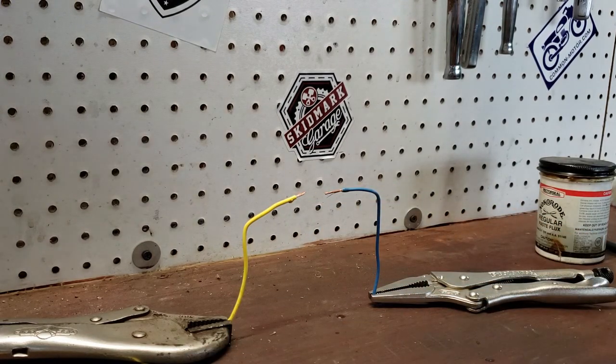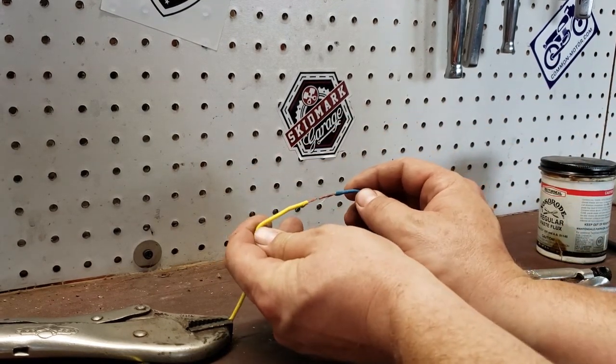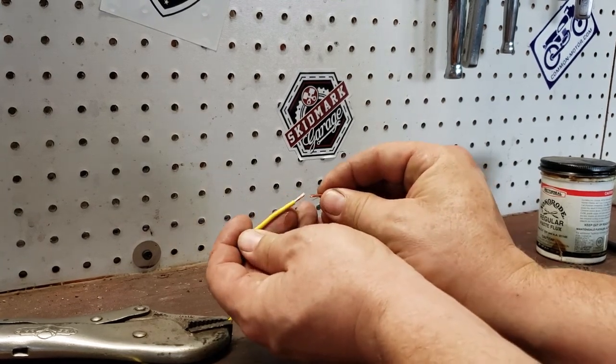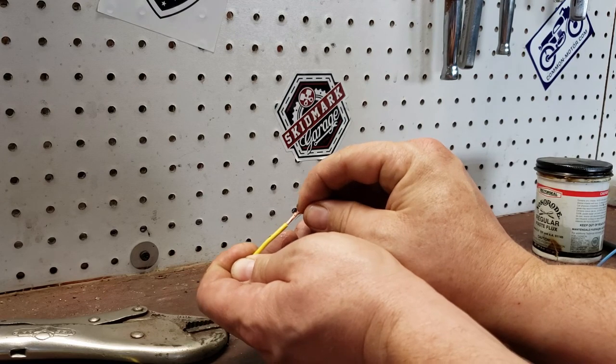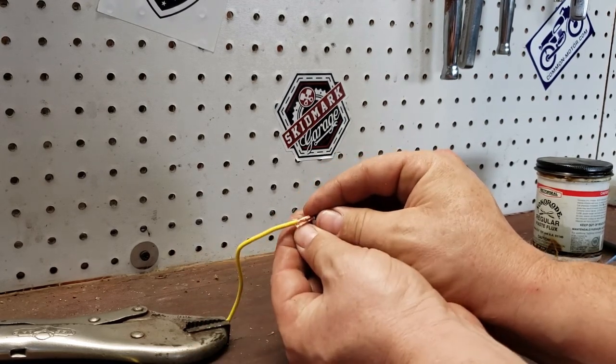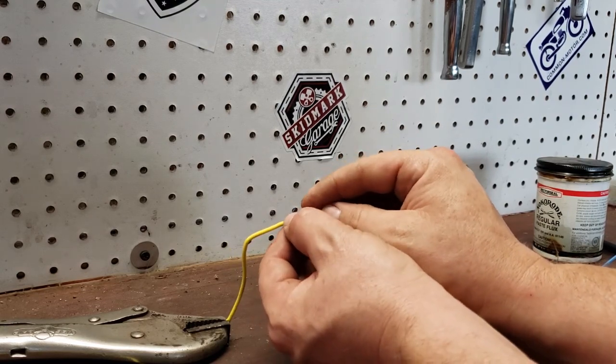Before we do that, I'll move the solder gun out of the way so I don't burn my wrist. We're going to take the wire here — you can spread it apart however works for you — and slide it all together. It's kind of all male and female, and just kind of smash it all back down like so.